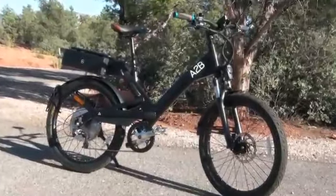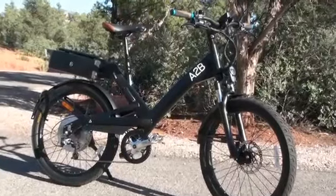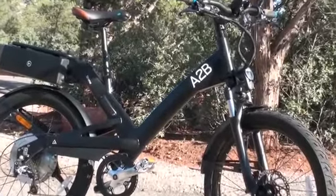So that was a quick walkthrough of the features of the A to B Shima electric bike. Check out electricbikereport.com for the full review.